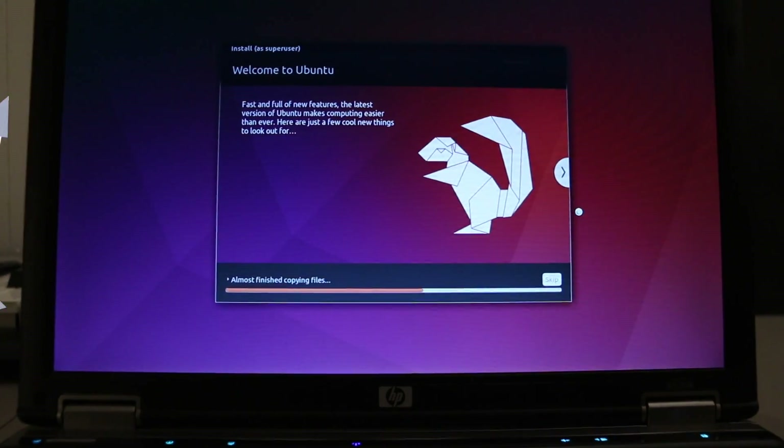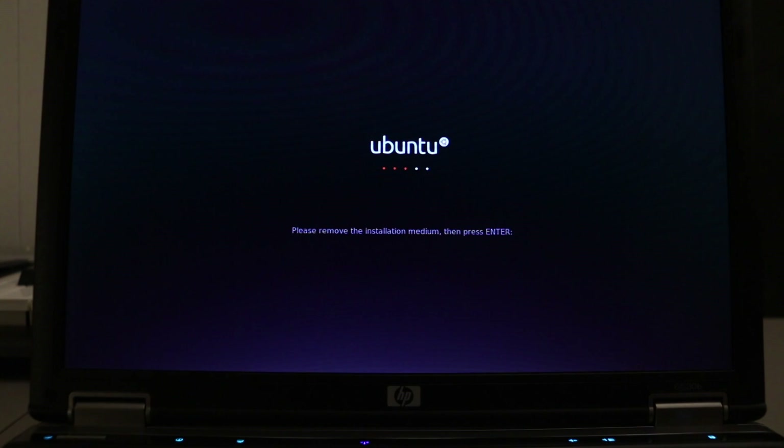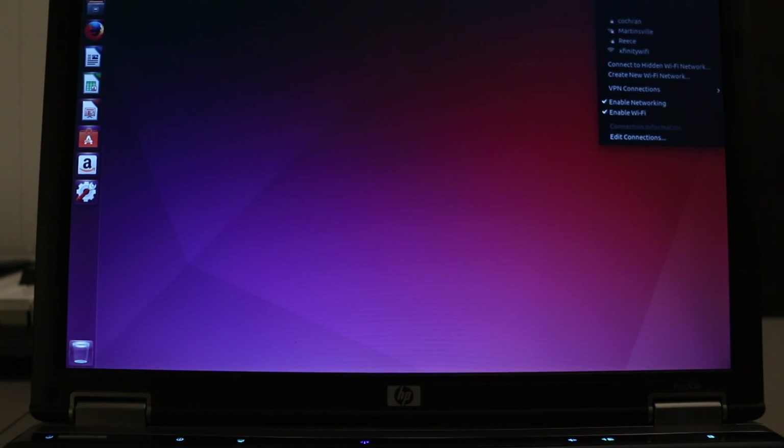Now it's copying files. The installation is now complete. What we want to do next is restart the system — you don't want to remove your USB key at this time. Now we can remove it and hit enter. Auto login seems to have worked. It comes up and gives you a list of keyboard shortcuts. Now we're ready to install RetroPie.